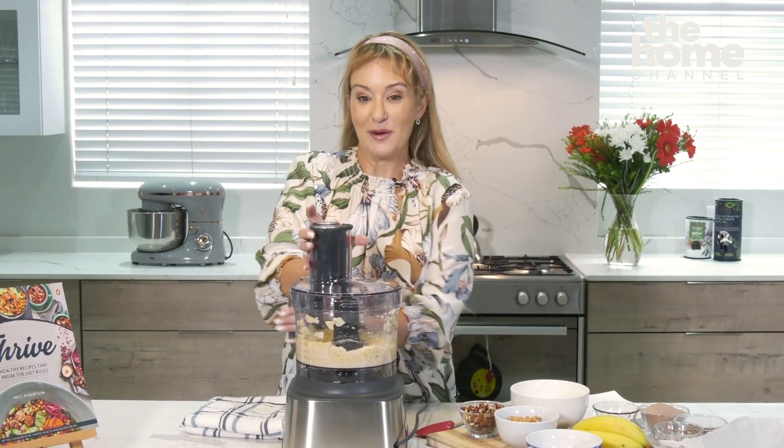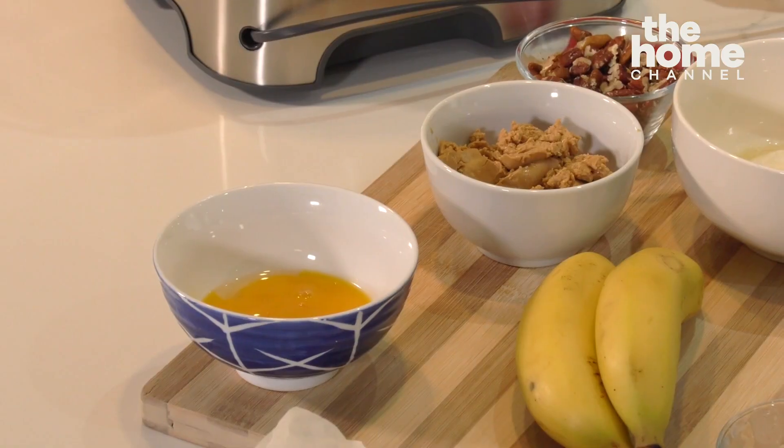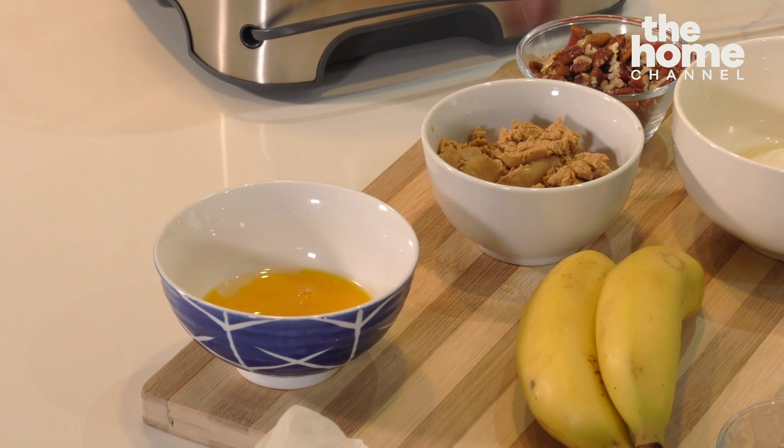All right, so these are really well blended, very gooey, and this is what's going to hold our brownies together. Then I'm going to add egg yolks and some warmed up nut butter. You can use any nut butter — if you've got peanut butter or almond butter, it doesn't really matter, but rather go for the sugar-free variety, that's what we're aiming for here.